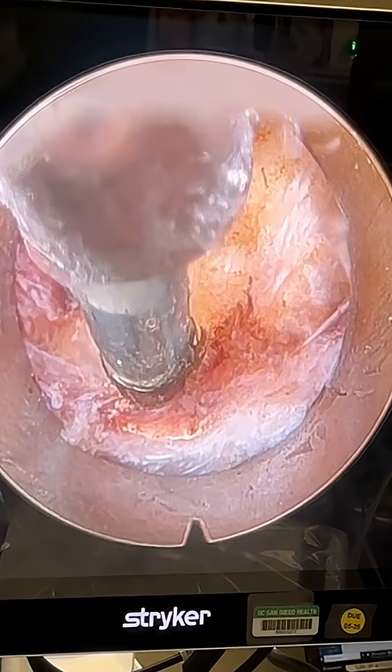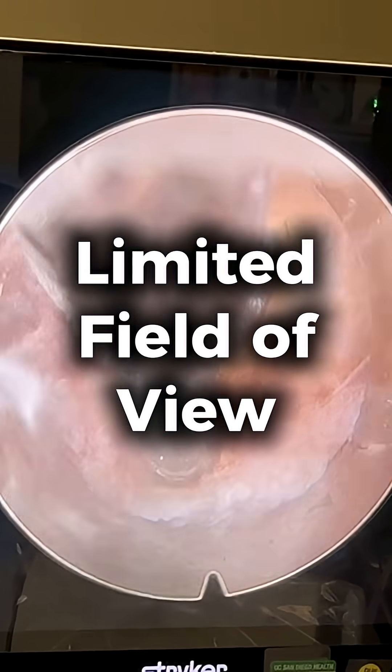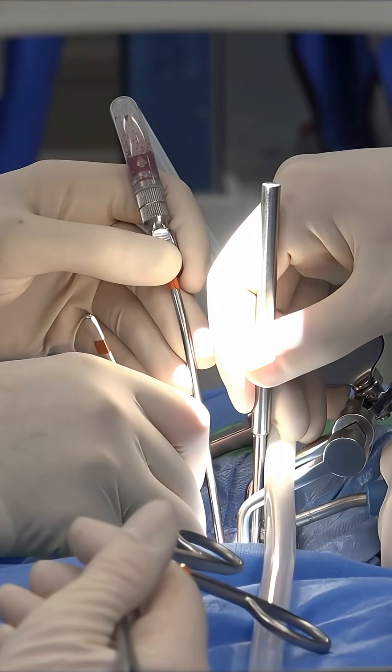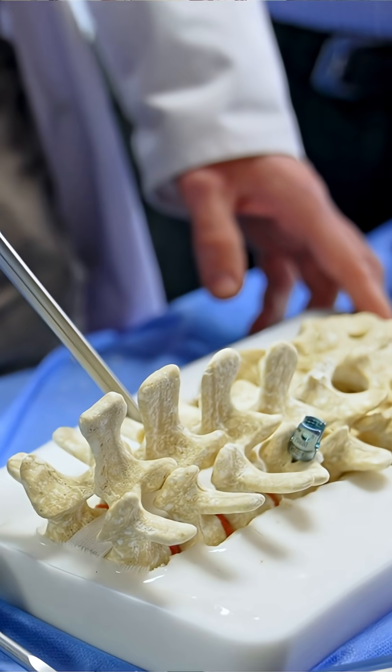And what we see the first time can be very, very confusing because it's a very limited field of view — it would be like examining an elephant with a magnifying glass. In traditional open surgery, we don't have this problem because we expose enough of the surrounding tissues that we can get a perspective on where we are.